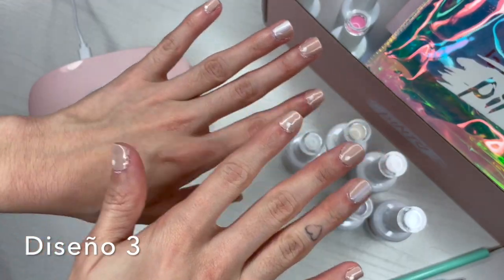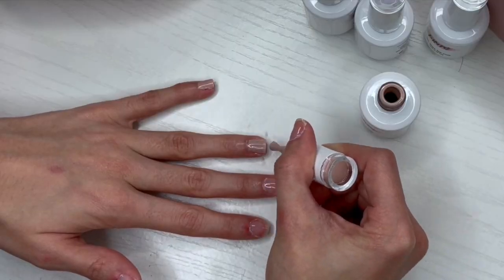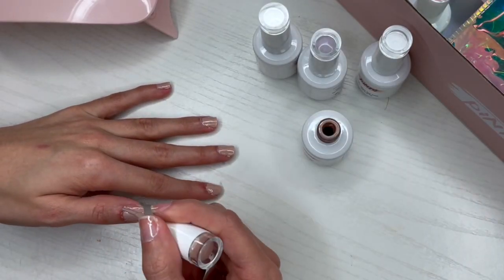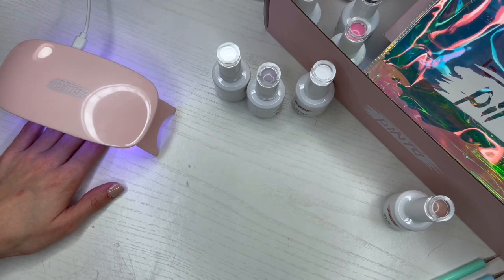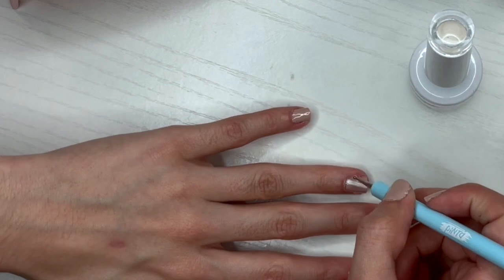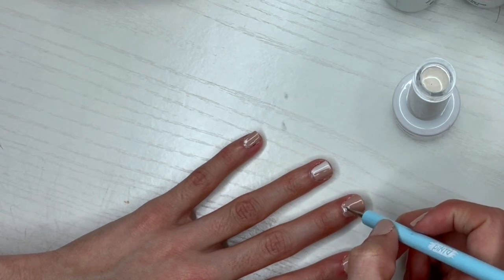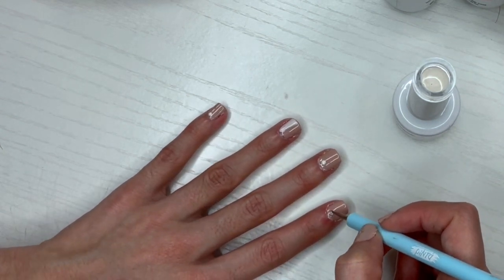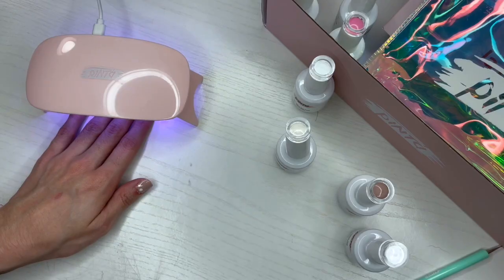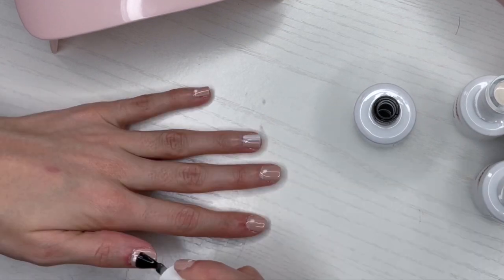Esta idea está súper linda. Si te gustan los colores nudes y los diseñitos más sencillos, esta es perfecta para ti. Voy a utilizar el color Hayah y como siempre aplico las dos capas de color. A mí me encantan los colores nudes. Para este diseño más sencillito, uso el color Tembleque y me pinto solamente la mitad de una uña. Con ese mismo color me hago puntitos en todas las uñas. Luego con el color Sassy, el violetita bien bello, me hago una línea en el centro donde pinté la mitad. Dejé secar, me apliqué el No Wipe Top Coat y terminamos. Miren qué preciosa.